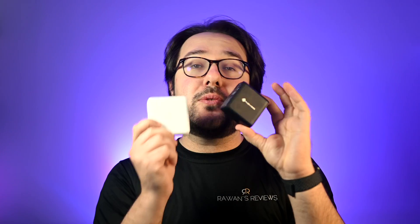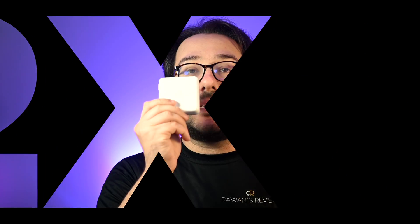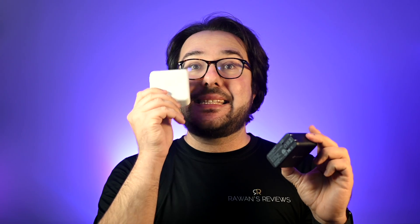This is Apple's standard MacBook charger, and this is a charger from Novoo. They look pretty similar in size — the MacBook charger is actually slightly larger than the Novoo charger. But the Novoo charger is almost twice as powerful: Apple's MacBook charger is 67 watts, but the Novoo is 120 watts.